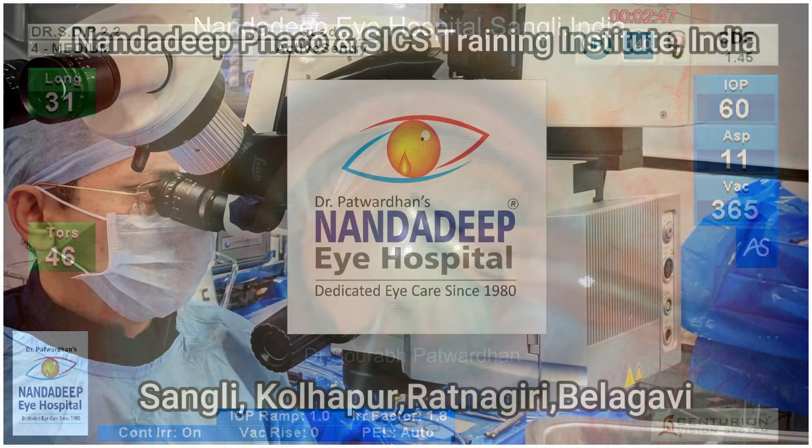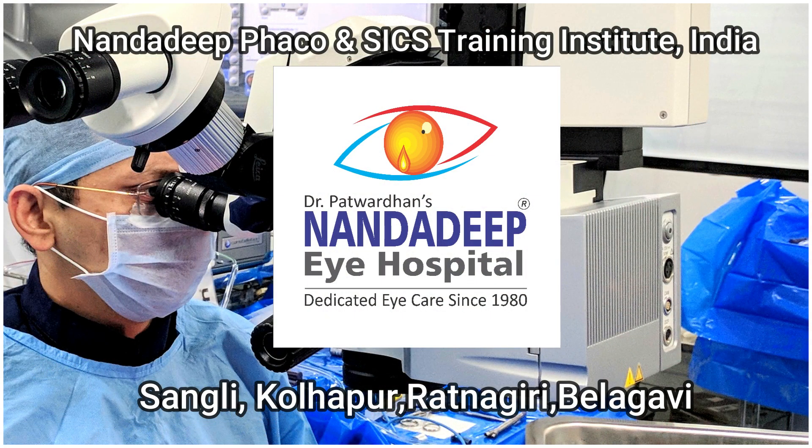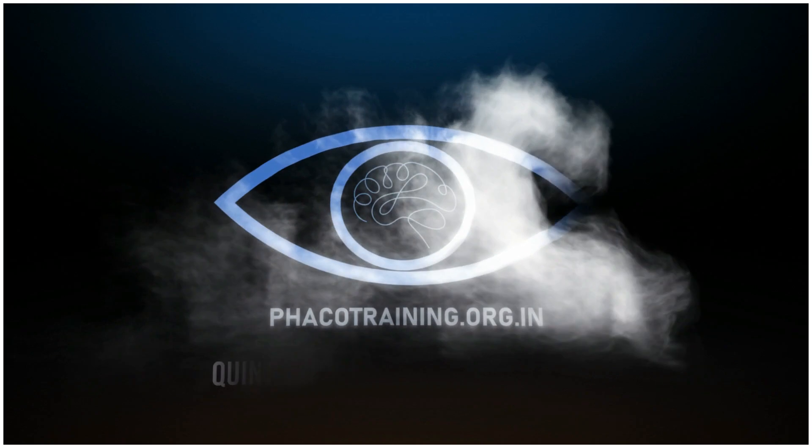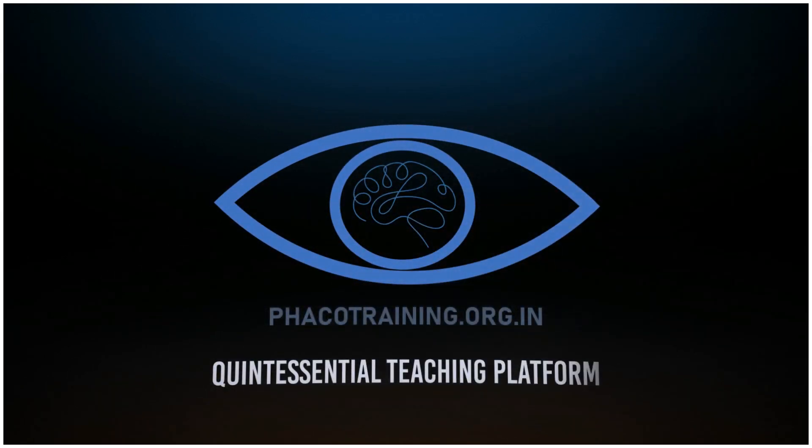You can see I could lift the nucleus up from the edge using just vacuum. If required, we can use a little bit of longitudinal power, and after that it is very easy to emulsify. When you see a similar case next time, do try this technique and you can comment about it. Thank you.